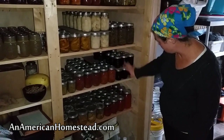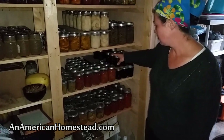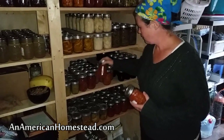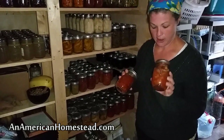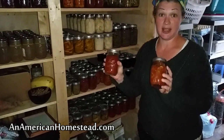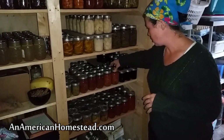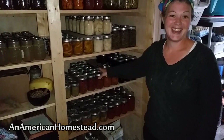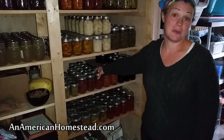Down here I have our blackberry jam — this is made from the wild blackberries on our property and we have tons of jars of jam, two rows all the way back. Then all of this is salsa. I did salsa twice and one batch is a little different than the other — you can see one is definitely more watery. We loved my second attempt and we'll be doing that more next year. This is the first time I canned salsa so I had a little bit of learning to do, but I did find out what works and I posted that recipe on our Facebook page.